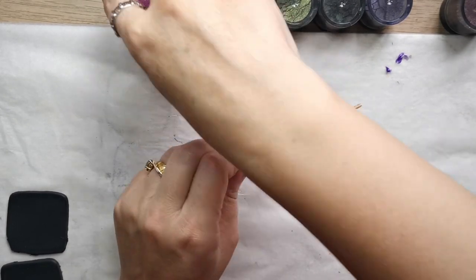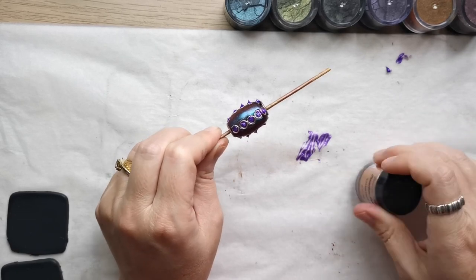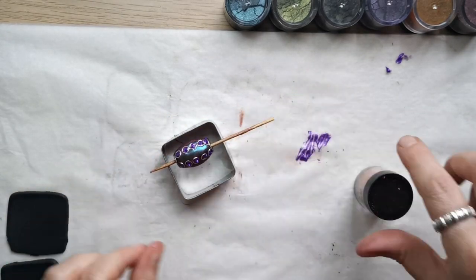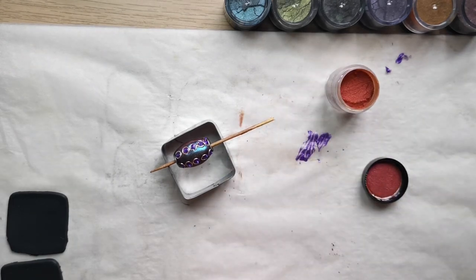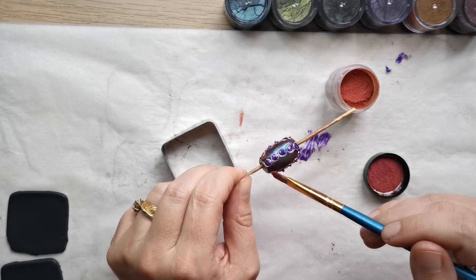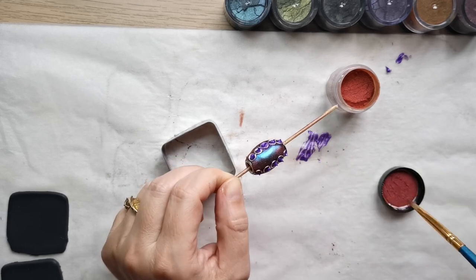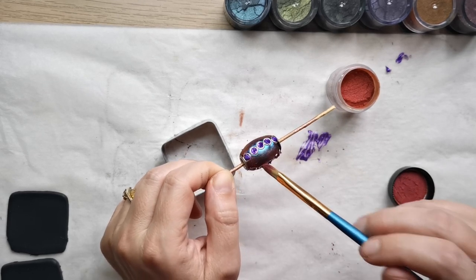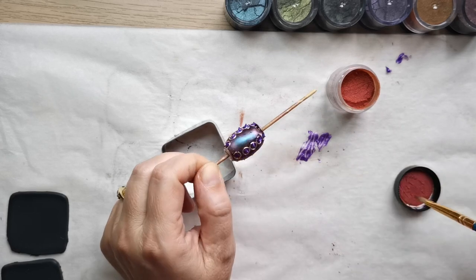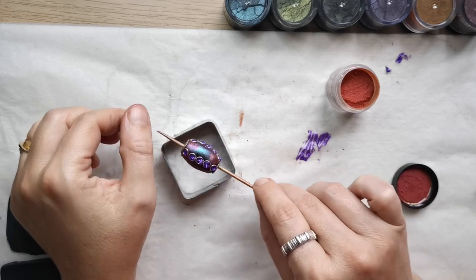I wanted to add a little more interest to the beads, so I decided to add some orange chameleon powder — a light orange that looks reddish from one angle and orange from a different angle. I added this chameleon powder on the margins, in the upper and bottom part of the bead, to make it even more interesting.